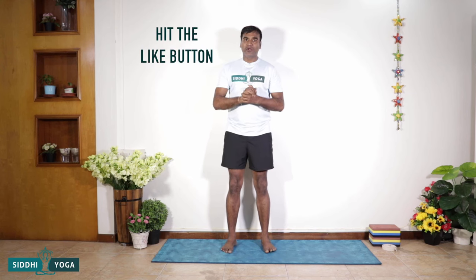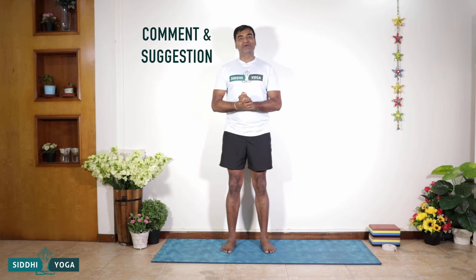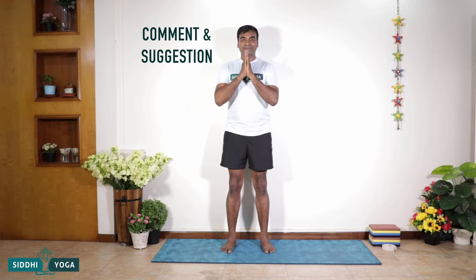And friends, that was your Malasana — squat pose, elimination pose. If you liked this video, don't forget to hit the like button and subscribe. If you have any suggestions, do mention them in the comment section below. Namaste.